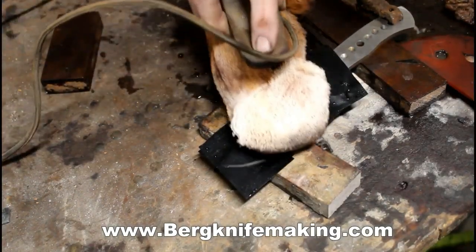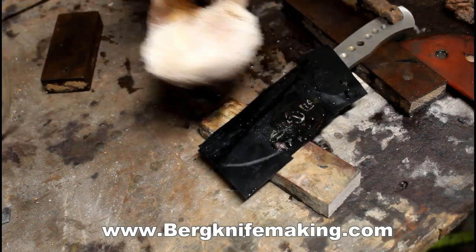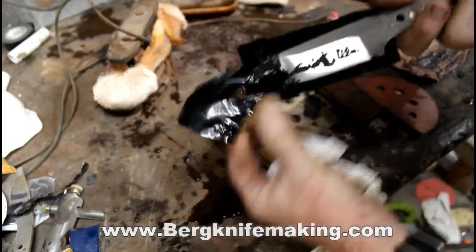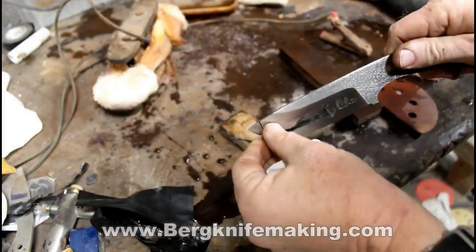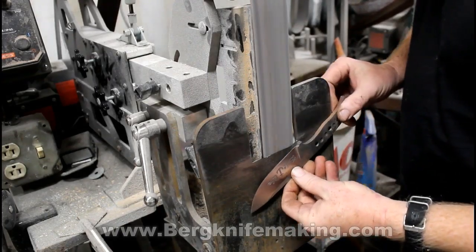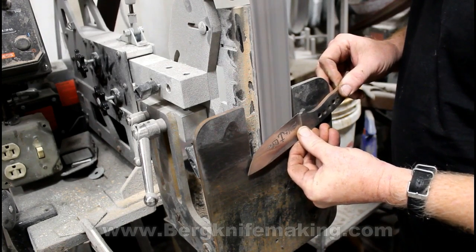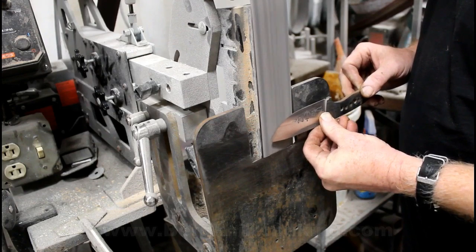To get a real deep etch that's going to last forever — where you can catch your fingernail on it — I find somewhere in that 3 to 4 minute range, done in 10 to 20 second increments and cooling at least every minute, works well. When that's all done, you peel off the vinyl. I would normally rub this down with 400 or 600 grit sandpaper to clean up the etching. But in this case, because it's on the bevel, I didn't want to run the sandpaper against the grain of the bevel — I wanted the grind lines in the same direction as the bevel grind lines. So I went back to the tilt table bevel grinding jig and the 2x72 to clean up the etching. If anyone's interested in these tilt tables, I've got them on my website, BergKnifeMaking.com.